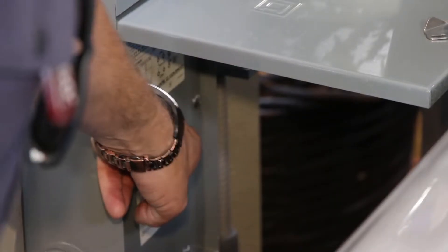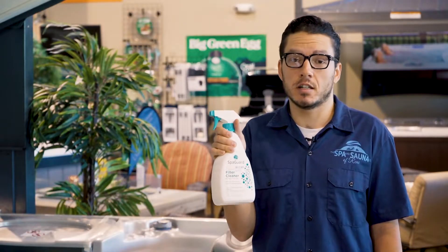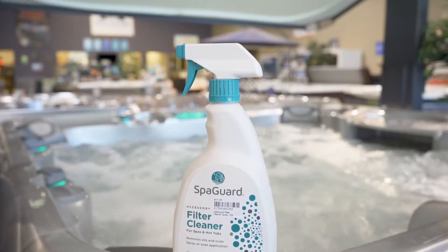Before cleaning your filter, you're going to want to disconnect the power to your spa. Then you can pull your filter out and spray it down with just a garden hose if you'd like, or if you think you might need a little bit more of a deeper clean, try some filter cleaner. Be sure to read the instructions, but this stuff does work really well.